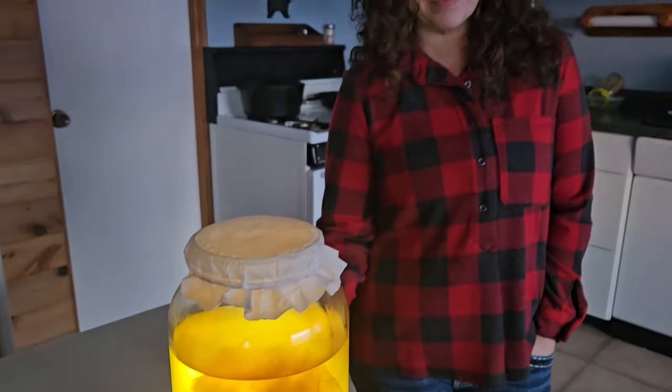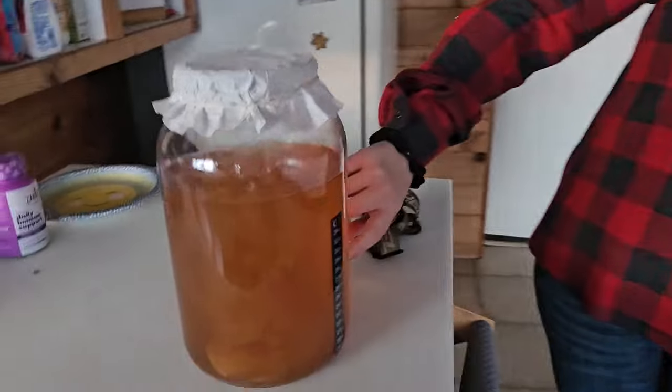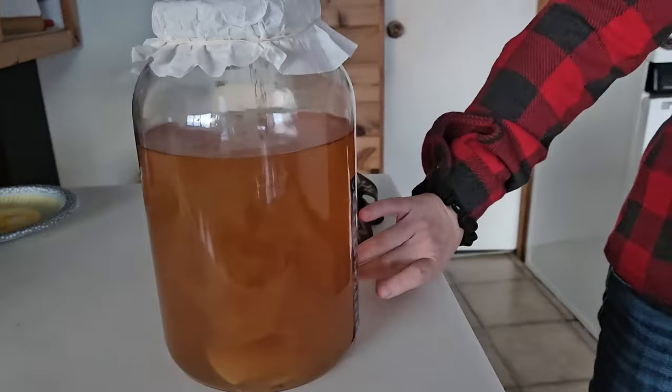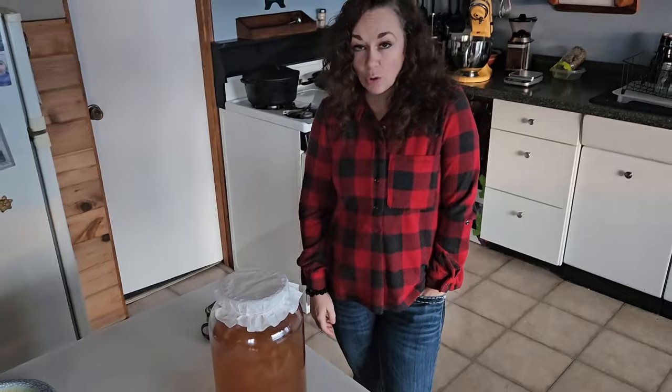What have we got going here? Kombucha. You can see this is the SCOBY down here, and we're at about day 8 on it. This tells the temperature — the kitchen's a little chillier, so we're right about 70 degrees. You don't want it to get any colder than that.